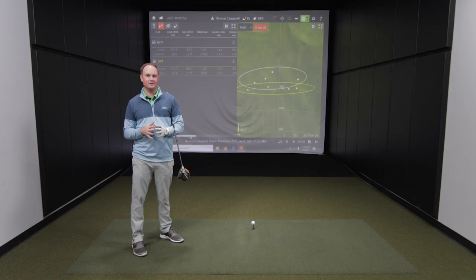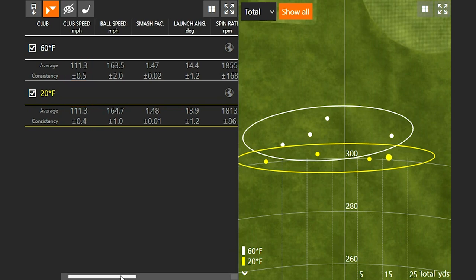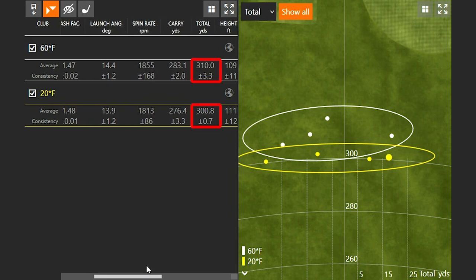Right off the bat we noticed a drop in distance. Looking at the numbers, my club speed was 111.3 for both the 20 degrees Fahrenheit and 60 degrees Fahrenheit settings — very similar ball speed and smash factor numbers. I was actually hitting a little better on the 20 degree setting, but I still lost about 10 yards, going from a total of 310 down to 300.8. So a 40 degree change in temperature equated to about a 10 yard loss — roughly two and a half yards for every 10 degrees Fahrenheit.